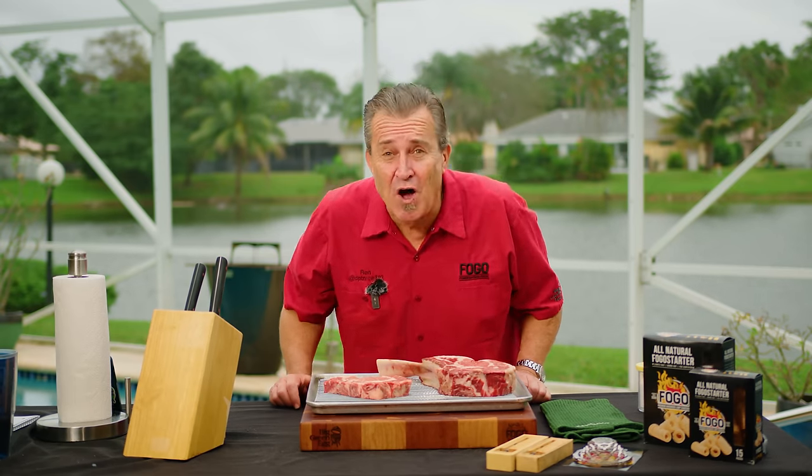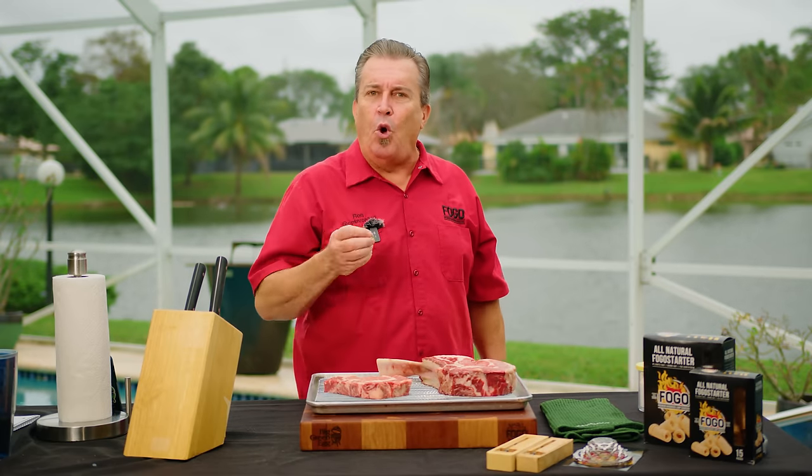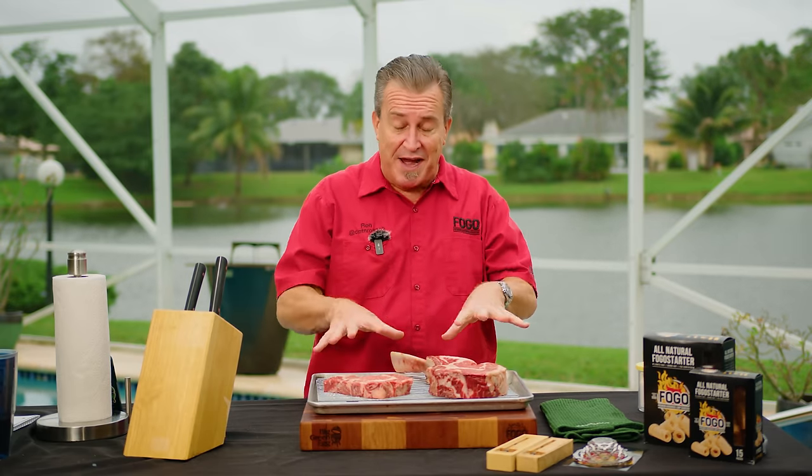Hey everybody, welcome back to another week of the Fogo Life. That's right, as always, I'm your host Captain Ron — that's what it says on my shirt. Today we are here to answer the age-old steak debate: is a bone-in steak better than a boneless steak? I've got two nearly identical ribeyes right here, and we're going to figure it out together.